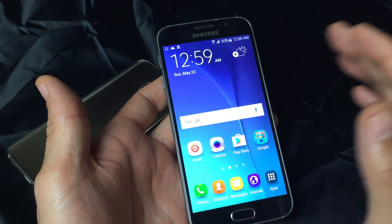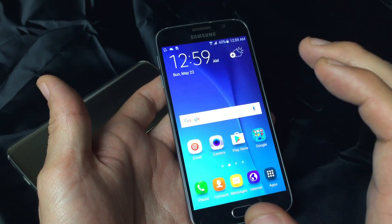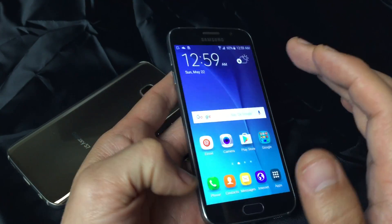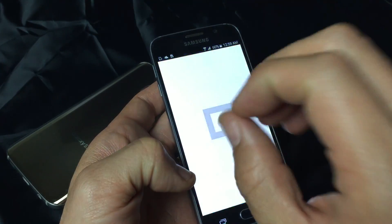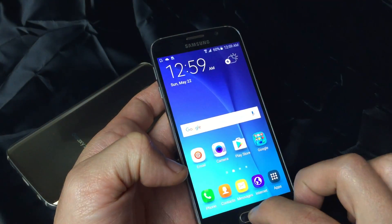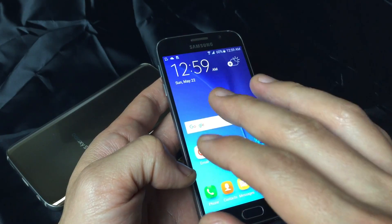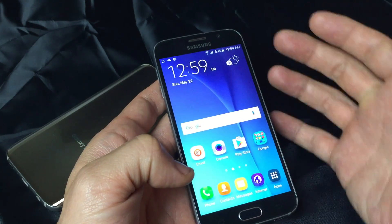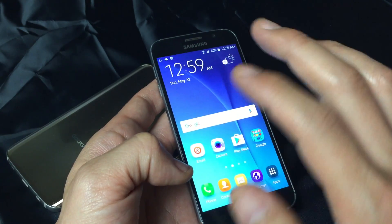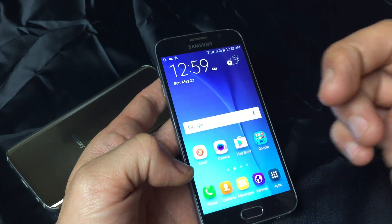So now, before I get into the method — my S7 was really oversensitive; every time I swiped, the apps would just keep popping open. And another thing: if this method doesn't work, what you can do is get a screen protector or a case. Basically, it'll decrease the sensitivity, and that'll work as well.